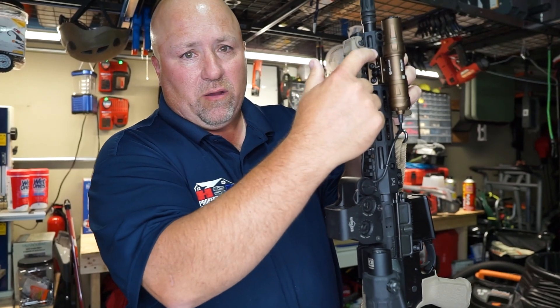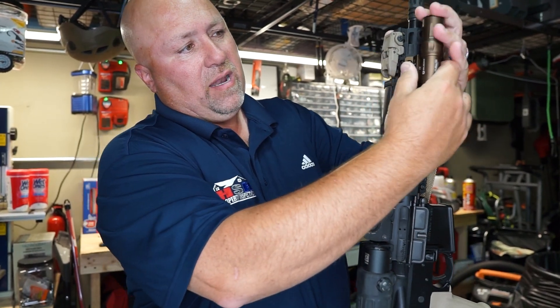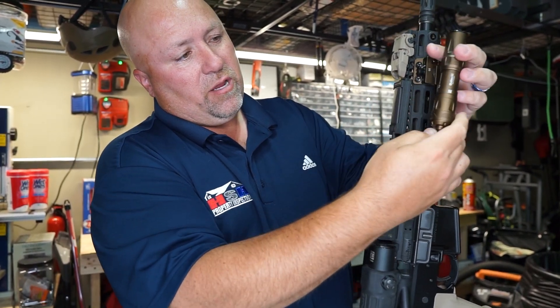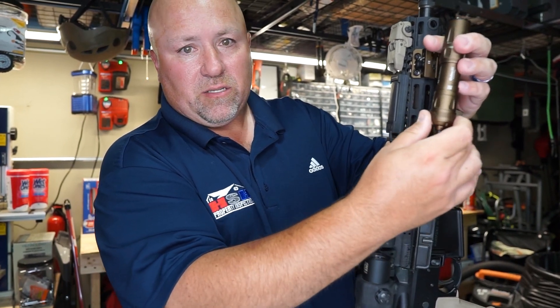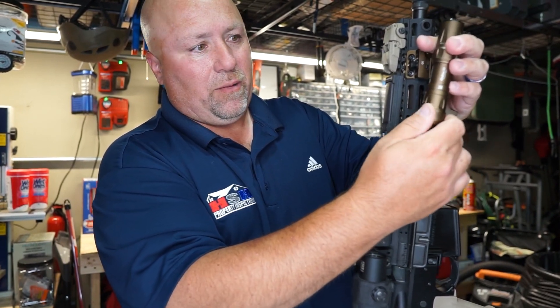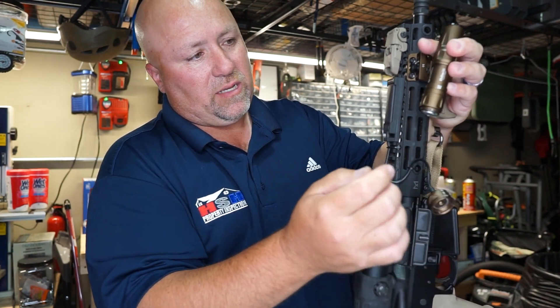It comes with a mount that goes right on your gun. This is an M-lock, but basically you push a little button in here and then the light slides down. You can disconnect it just that easy. If you want to lock it in place, that just comes off — it's just a little magnet. You push it up and it holds it in place, and you pull it down and it unlocks it.